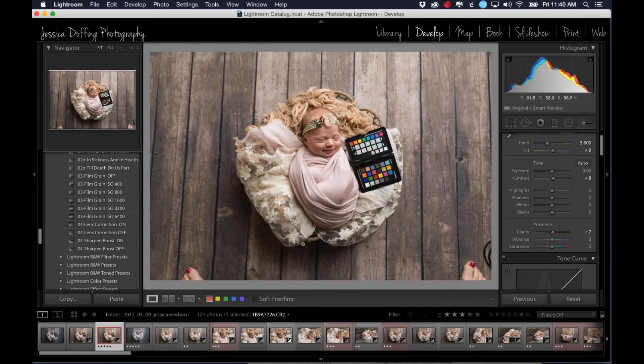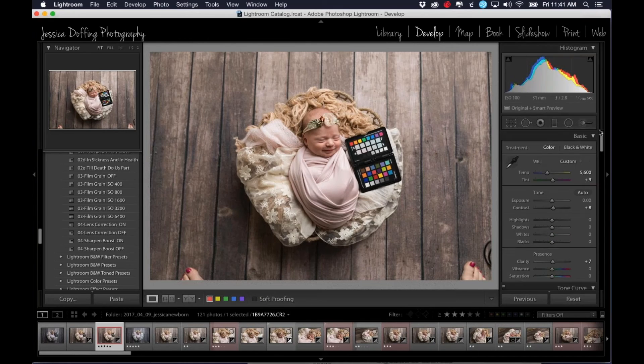I found out yesterday in a workshop that I was not using the passport to its fullest potential. There was a reason why I had to download a program when I bought the passport — it was actually a Lightroom plug-in — and I never understood what it was used for if I was just taking a picture and clicking on it. So I'm going to show you guys what I learned and how it changes the image a tiny bit more and makes it a tiny bit better than just affecting the white balance like I did.